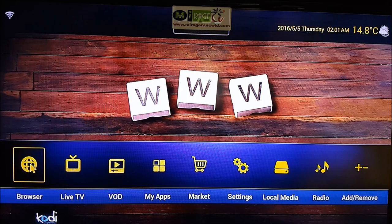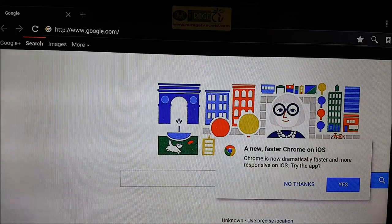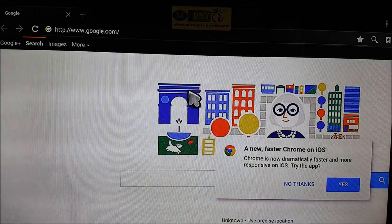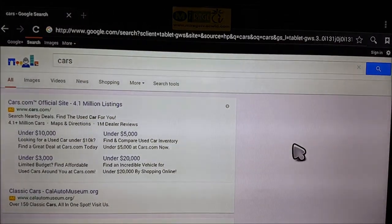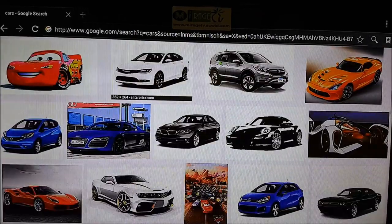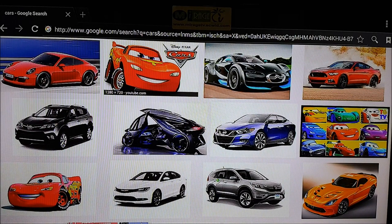The browser is just like your computer or laptop — it has Google already built in. We also sell a handheld two-in-one full keyboard and mouse pad for $35, which is really useful. As you can see, the mouse is very smooth and easy to operate. I'm on Google right now — let's search for 'cars' as an example. You can check images, your email, Instagram, Facebook, whatever you like.